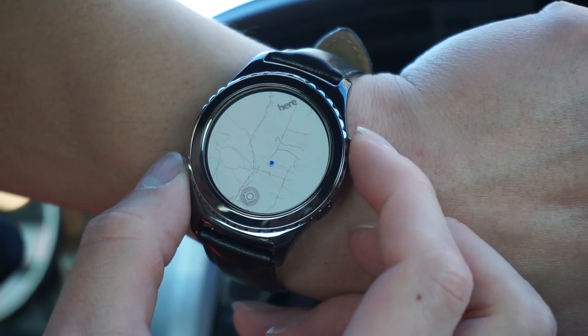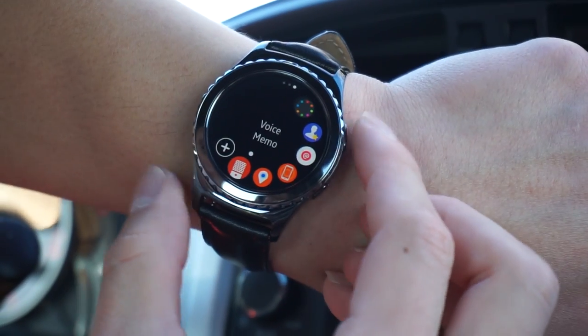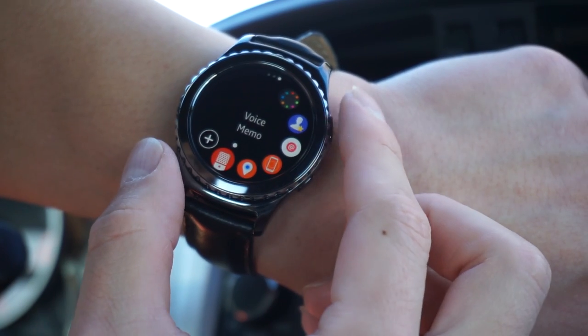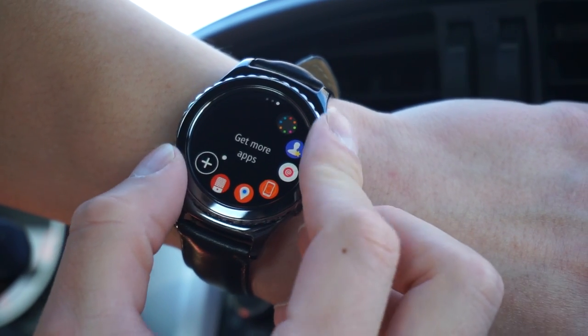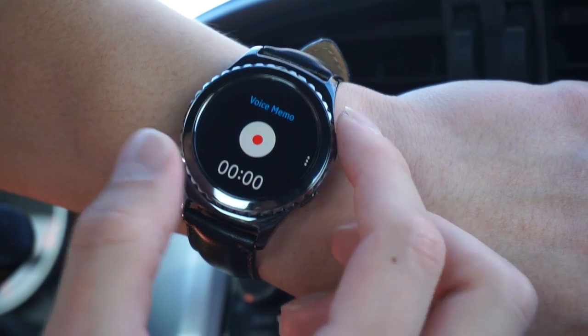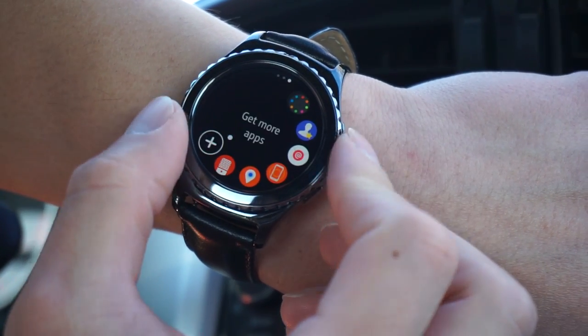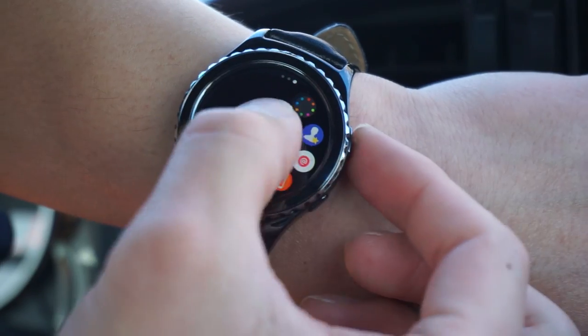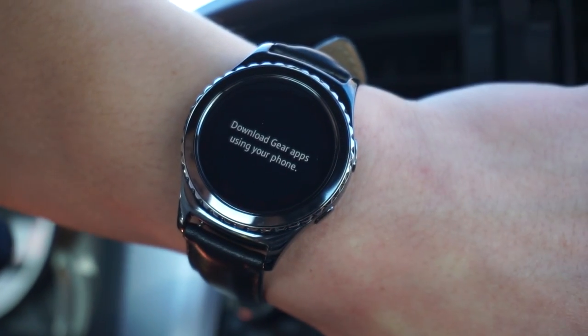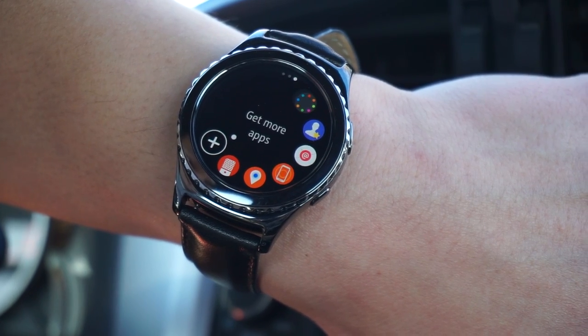I probably won't have much use for voice memo while at home, but when I'm driving it's perfect since I can't type a memo. So voice memo is a good idea to talk into and remind myself what I need to do. After clicking get more apps, it woke up my phone to pick from a list of recommended apps.